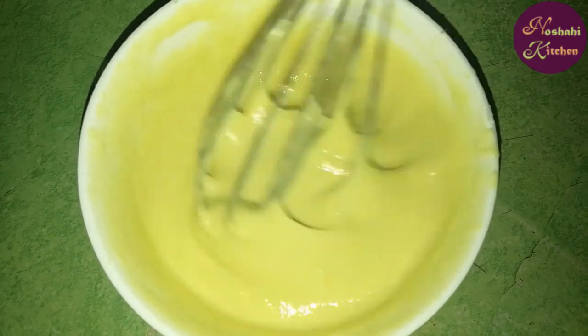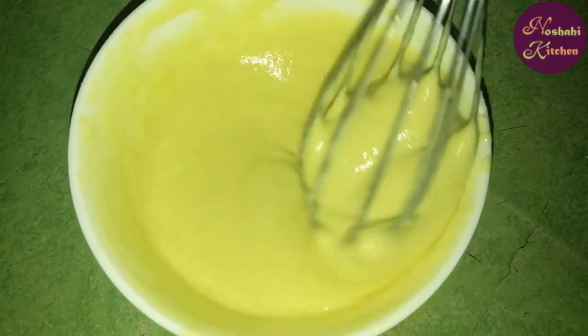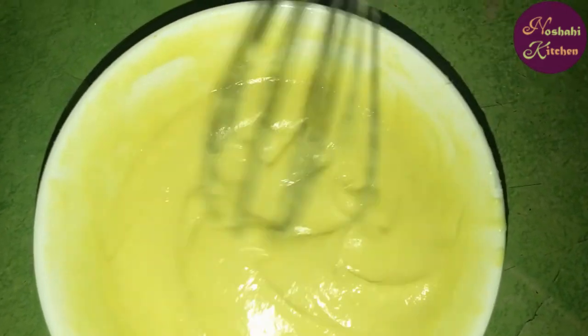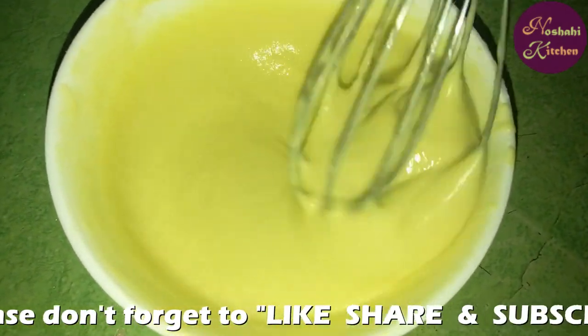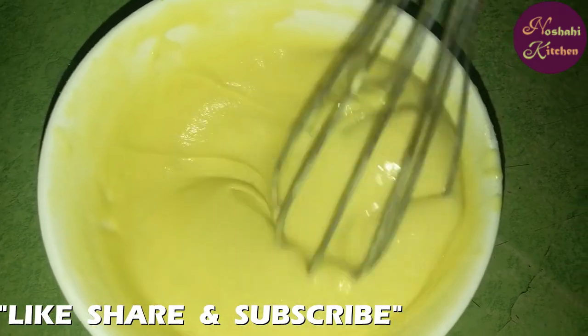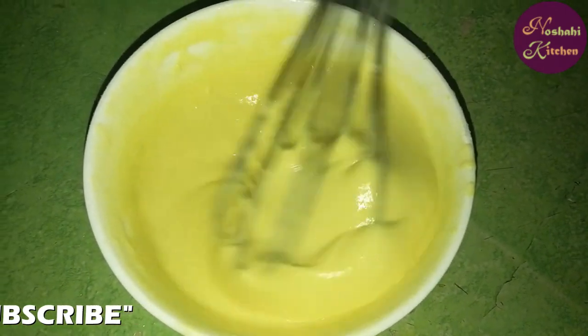Look, our batter is ready. We will check the consistency at this stage. If you like, you will need salt — I will add 1 pinch of salt and that's it.